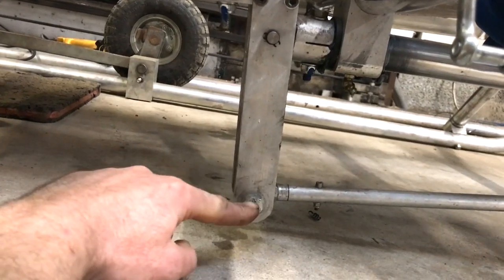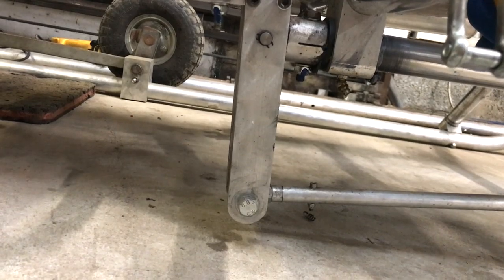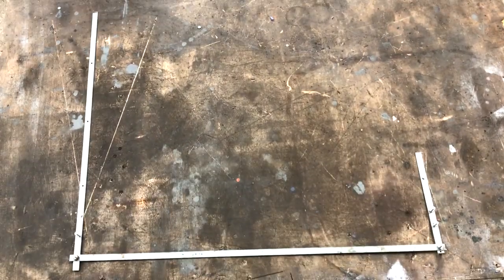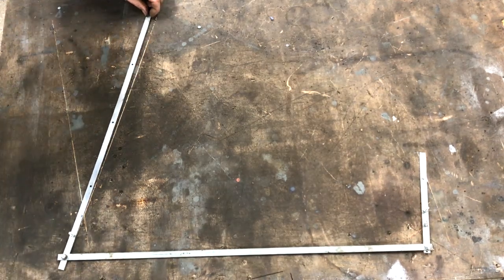If I shorten the front end I need to know how much to shorten the back end — they won't be the same of course. To make sure I get this right I have made a quick model. I've got it set up at the moment with the current ratio and marked the lines of travel on both levers.